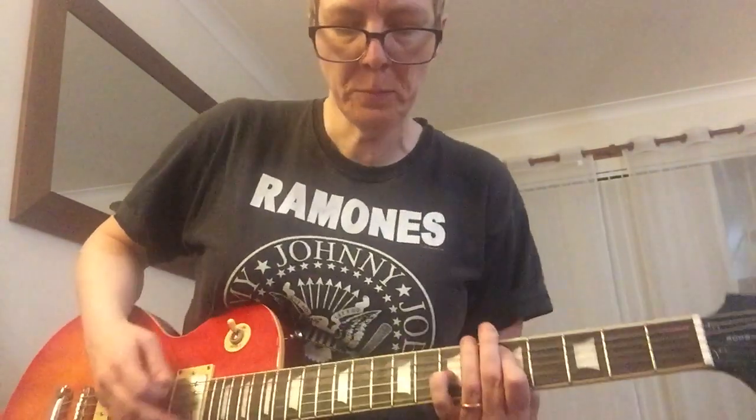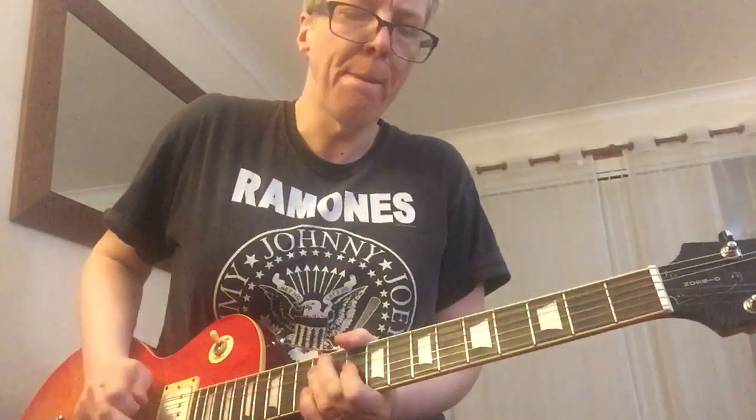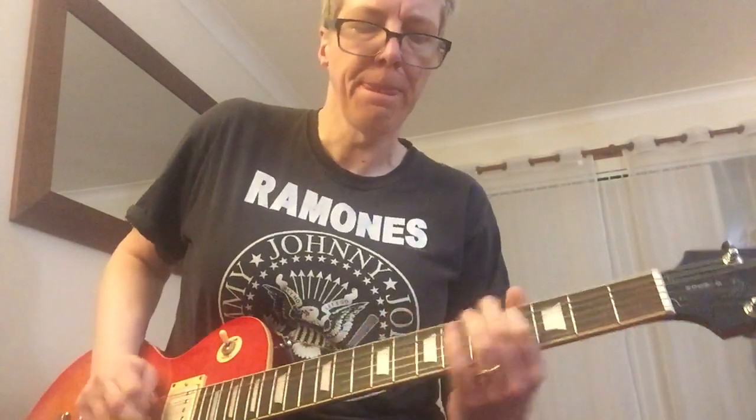And some more of the basic lead — here we go. Middle.